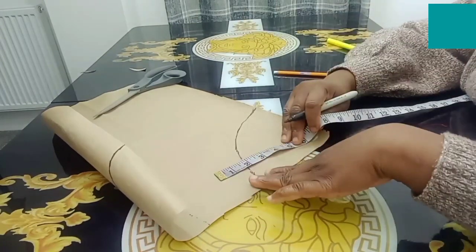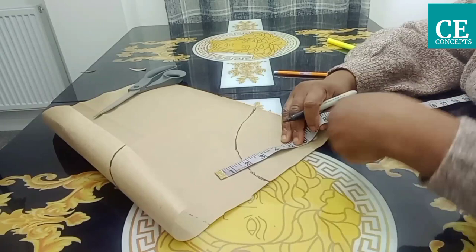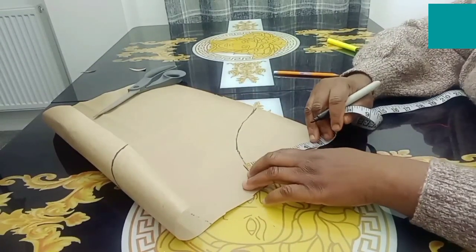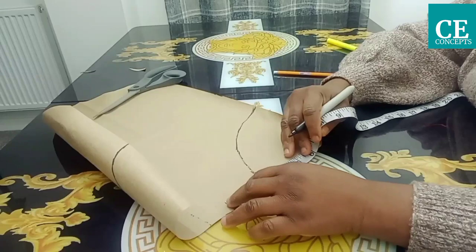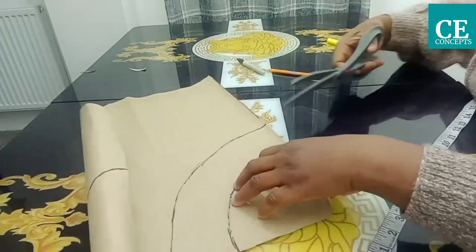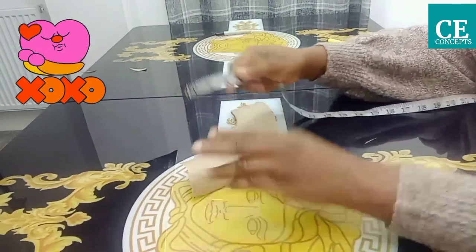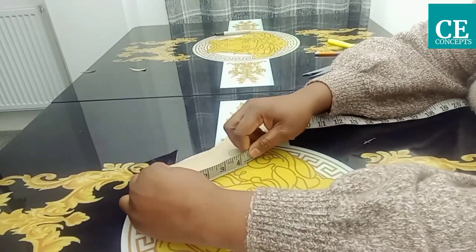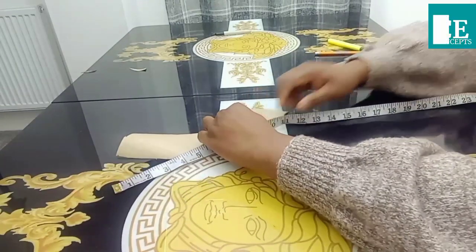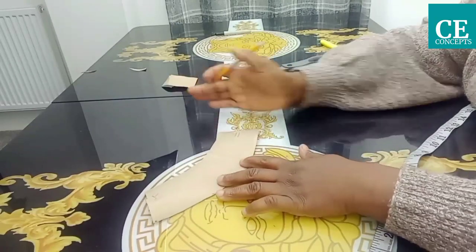After marking the first one, which is the radius, I will determine the height of the collar. For this tutorial, I'll be making it one and a half inches, then one inch to join it, half an inch to join it to the neckline, and half an inch to join the collar together — making it two and a half inches total. I'll go down by two and a half inches from the first line and take it round. After cutting, I'll measure out nine and a half inches again and trim up any excess.